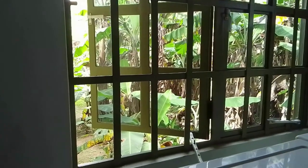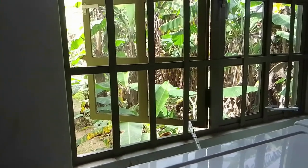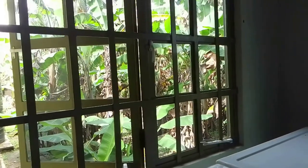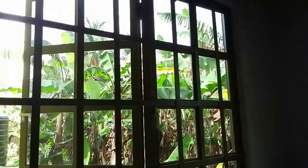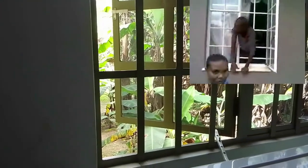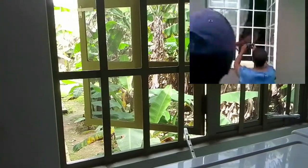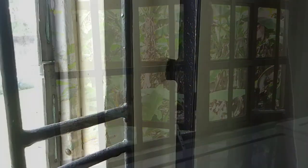Burglar bars should be installed on the inside of the window and ideally set back from the windows about 4 inches. By installing on the inside of the window, it makes it more difficult for someone to get access to the bar to work on removing it. In addition, the cross bars should not be more than 15 to 20 inches apart. Anything wider than that and someone can slip into your home by going through between the cross bars. When installing burglar bars you should ensure that it is anchored to the wall at a minimum of 6 different points, ideally at least 8 points. This makes it much more difficult for someone to try to remove it from behind the window.